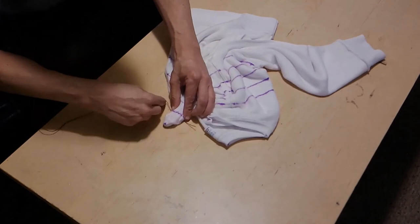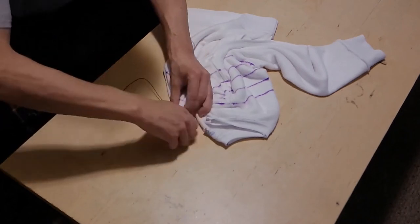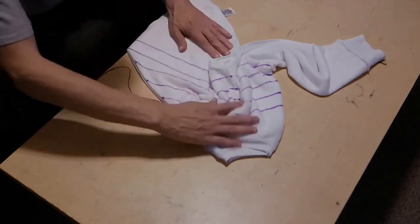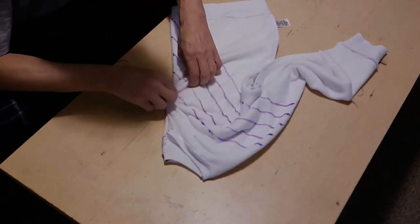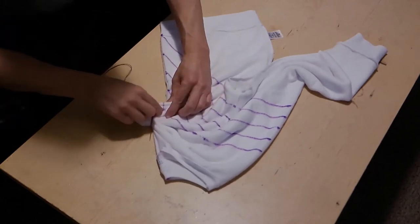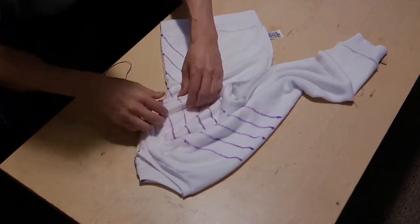We'll wrap it up with a little sinew. Then I'm just stretching it back out and taking one or two lines at a time and redoing my fold for the V pattern.